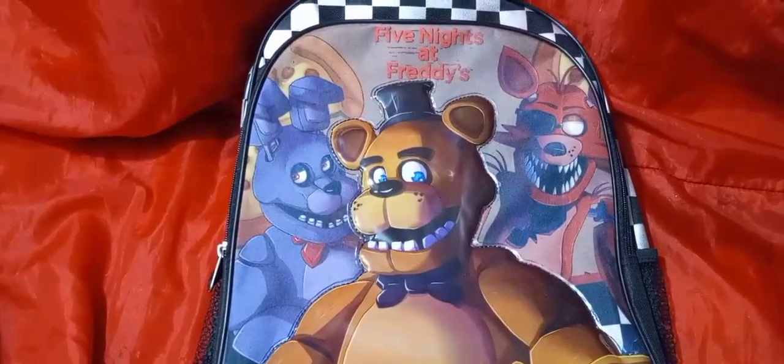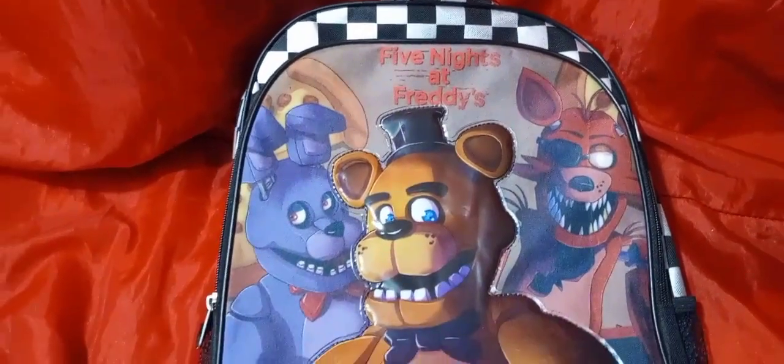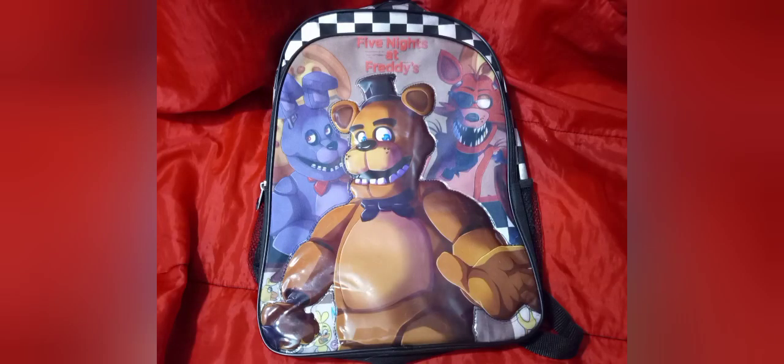Don't know why Chica was never included in this branding, or on much of the artwork at all, but I guess that's just kind of the way it goes.